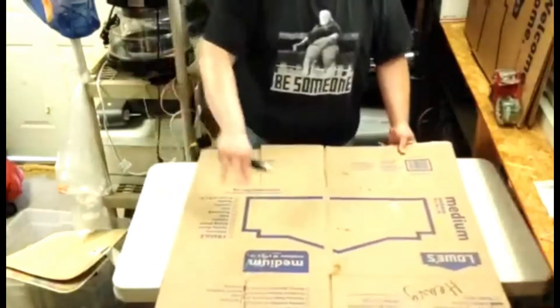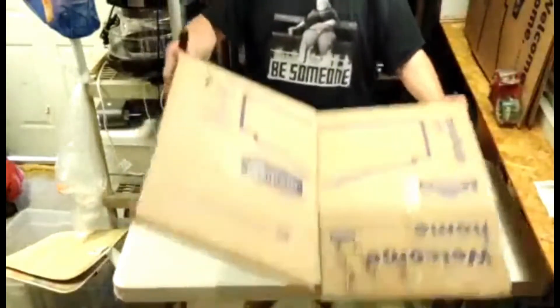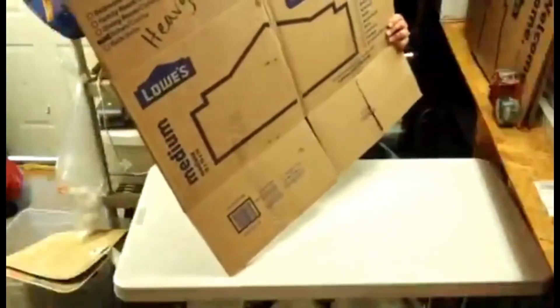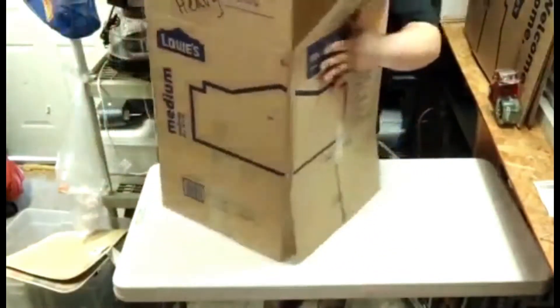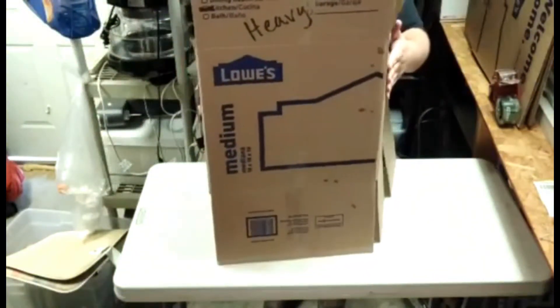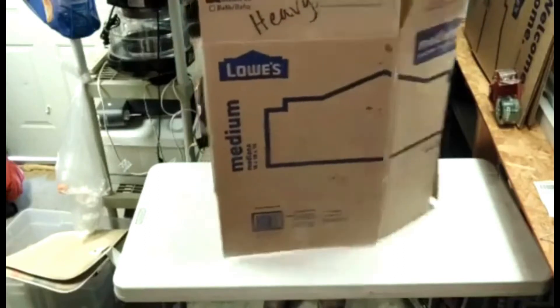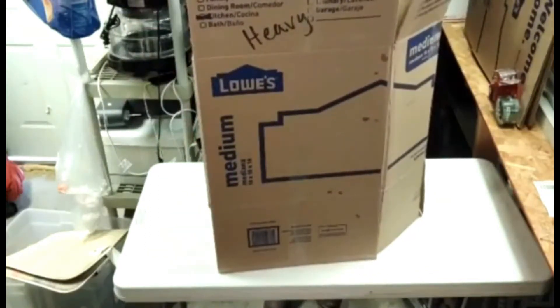We just did this panel — now we're going to flip it over and do the opposite panel. When the box is open it doesn't matter which sides are cut, I just need the sides to be parallel to each other. So I just cut this side, now I'm going to do this side. These two other sides in the front, in the back towards me, you're not going to touch.